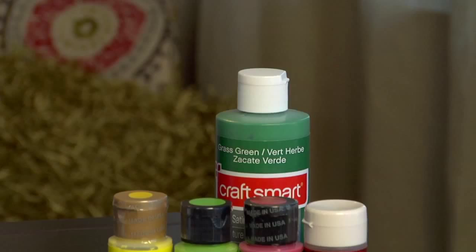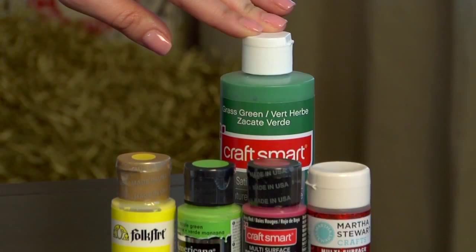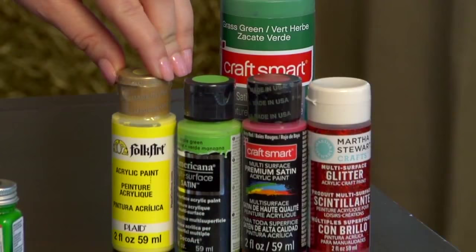First we have acrylic craft paint. This is a very versatile paint that can be used on almost any surface. It's water-based and dries very quickly, and can be used straight out of the bottle or mixed with water for a lighter look.